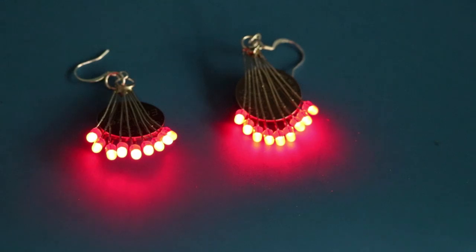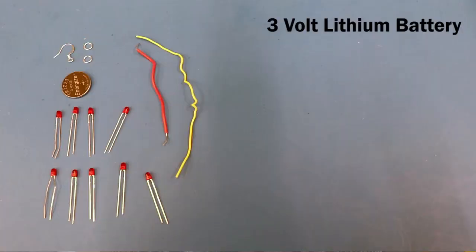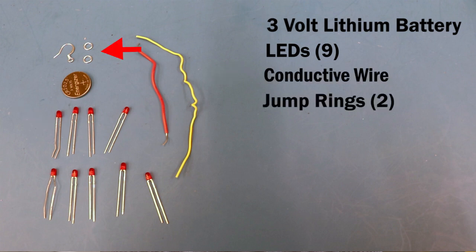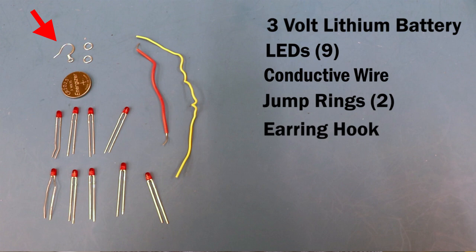This is a really simple project. Don't worry if you're not great at soldering — as you'll see through this video, I'm not great at soldering either. Things you'll need: a three-volt battery, some LEDs (I used nine to be exact), some extra wire we're going to strip, two jump rings, and an earring hook. You'll need two sets of these since you probably have two ears.